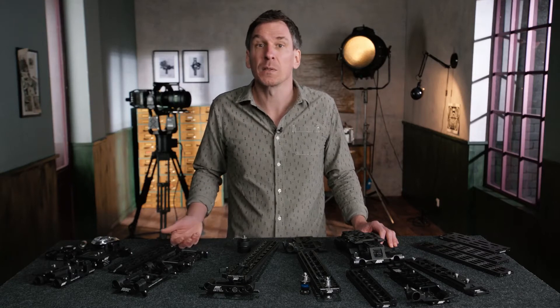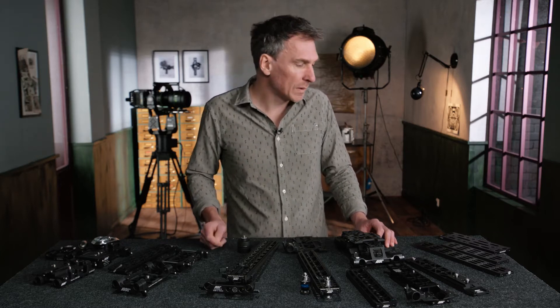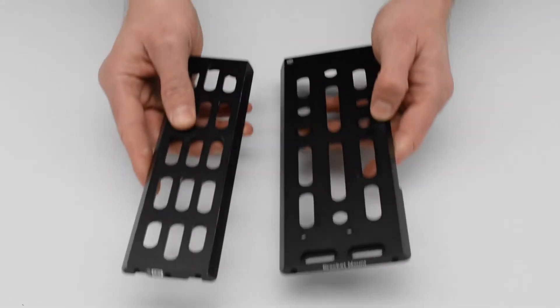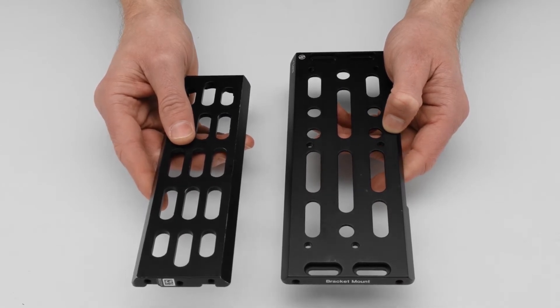We've seen film cameras and we've seen the Alexa 65 being used with success in the Trinity and also in the SRH. What is interesting about the size of the standard we are using is it's much narrower than the classic stabilizer systems in the industry.